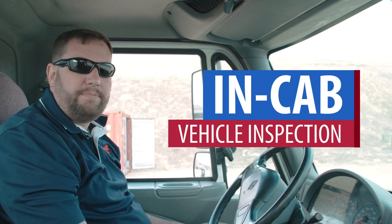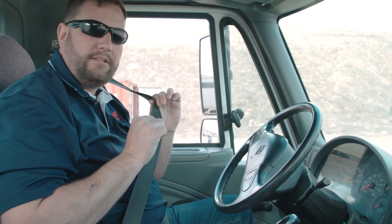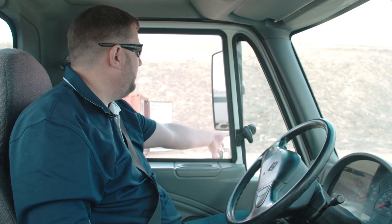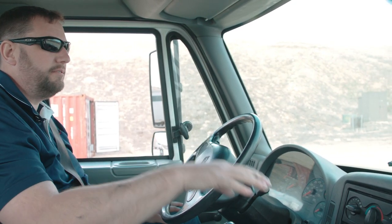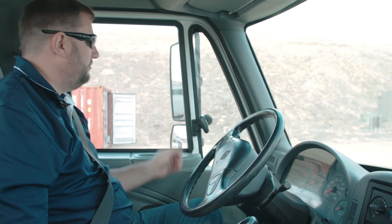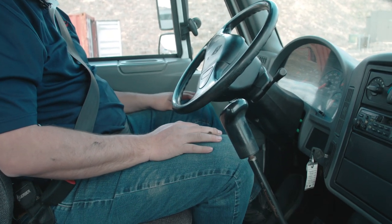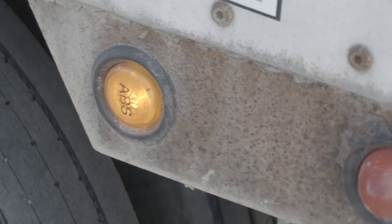Next we're going to do the in-cab vehicle inspection, starting with our seat belt. We want to make sure it fits snugly, latches securely, and has no cuts, abrasions, or frays. From there we'll check our mirrors to make sure they're clean, adjusted properly, and secure. We'll check the windshield to make sure there are no cracks or obstructions, and check our side windows to make sure they're clean, sealed properly, and have no stickers. When we turn the key to the on position, the ABS light should come on and turn off to show it's working properly.